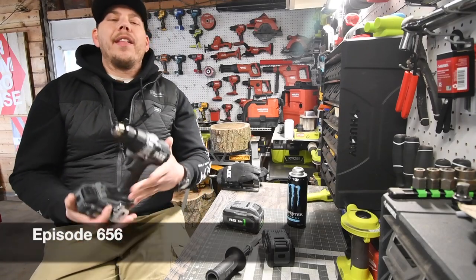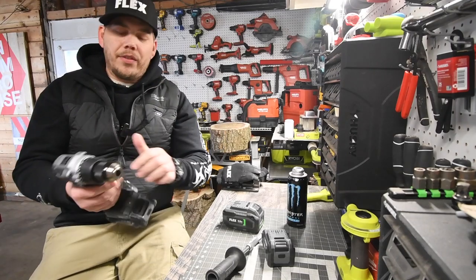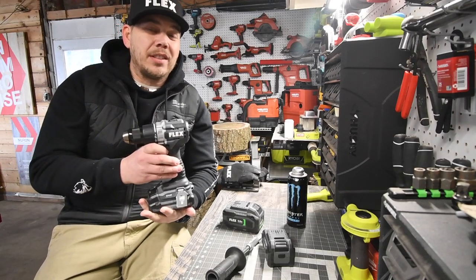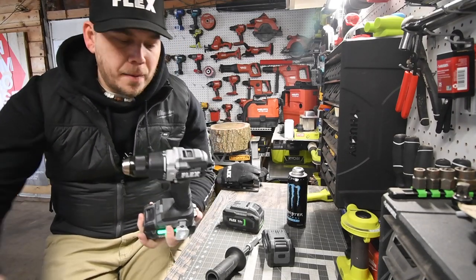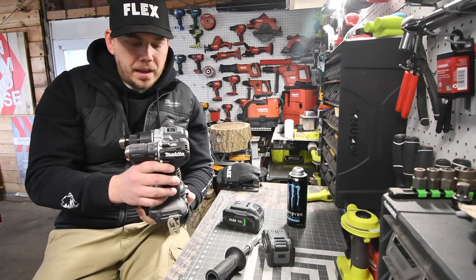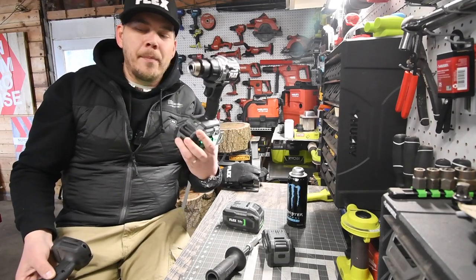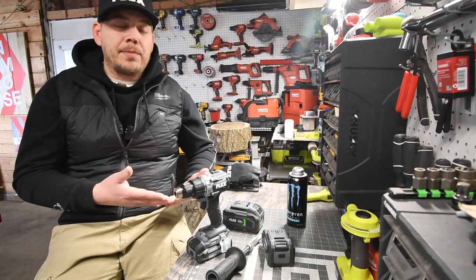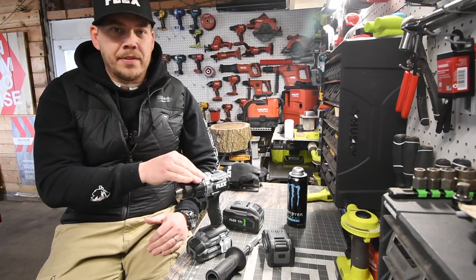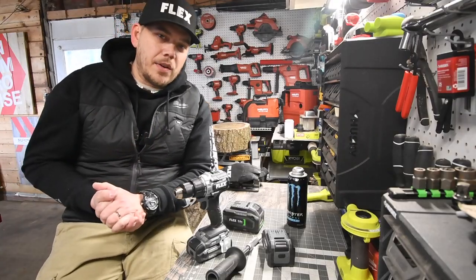I'm Hank here for Tools. Today we are going to do a video on the Flex Drill Driver. After feeling and holding this for a while, this is actually a decently compact drill driver. Just a quick size comparison to the Makita Subcompact — the Flex is bigger, but this is not a subcompact tool. It's actually a decently small size. I did not buy this; Flex sent this to me — no contract, no payments. So let's look at the specs and get to it.